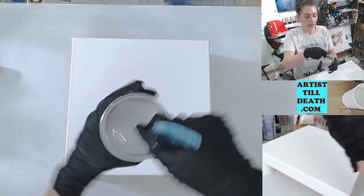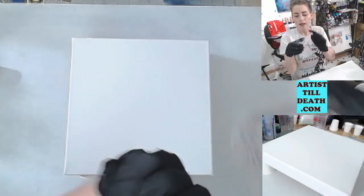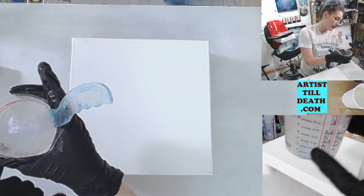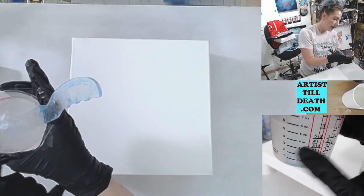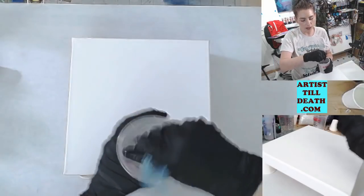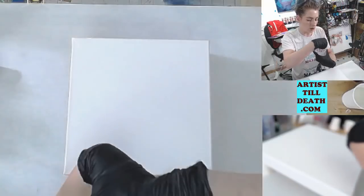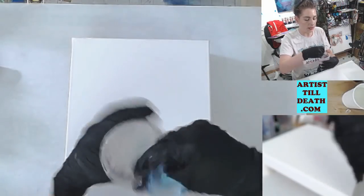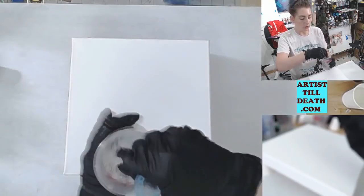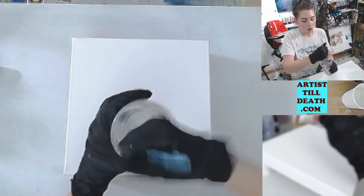This resin is a one-to-one, which means it is equal parts resin to hardener. I use these little graduated mixing cups that give me the ratios I need — for example, I did three ounces of Part A and three ounces of Part B, six ounces total. It's really important to make sure you do equal parts and measure correctly, because if you have too much resin and not enough hardener, or vice versa, it won't set up properly.